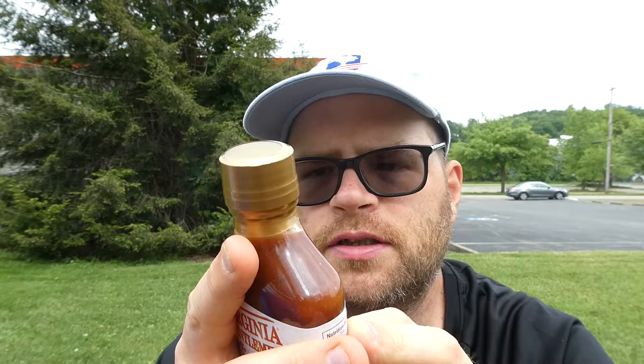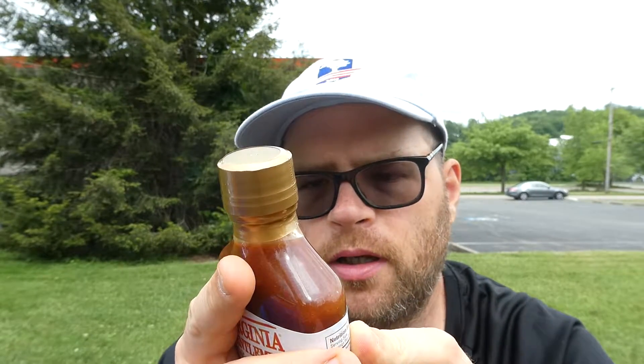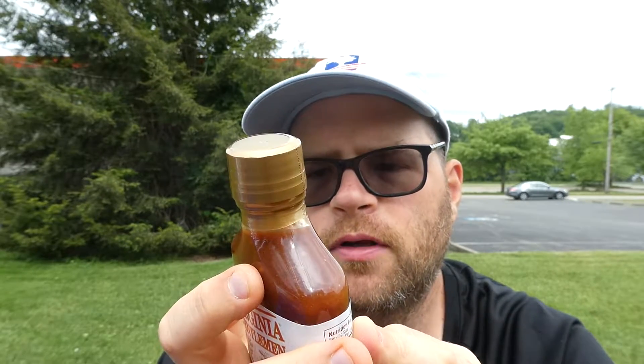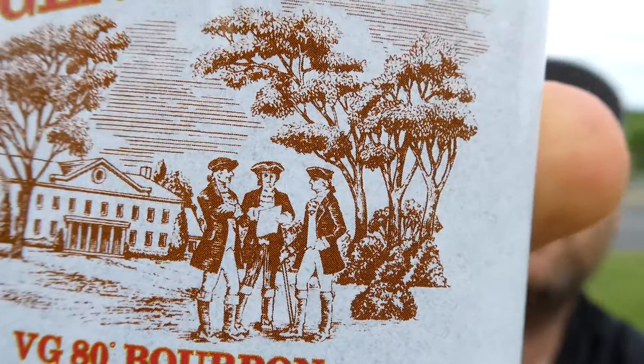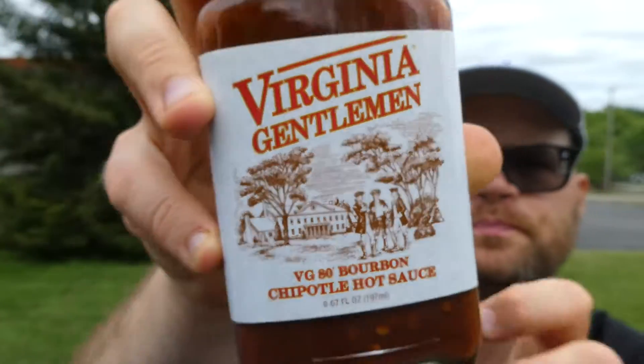The back says 'Full Flavor' — this award-winning hot sauce is powered by smoky chipotle peppers and Virginia Gentleman 80 proof small batch bourbon, making it the best combination of heat and flavor. It's good on anything you want to enhance with flavorful heat. It's from A. Smith Bowman Distillery, and the label has an old colonial-looking design, kind of revolutionary era — pretty awesome.